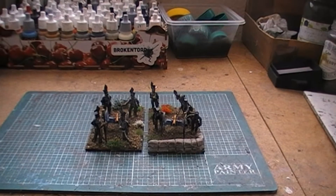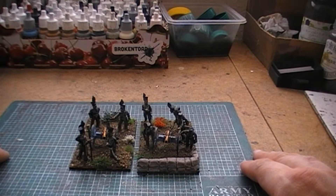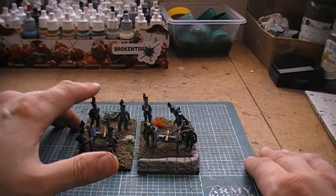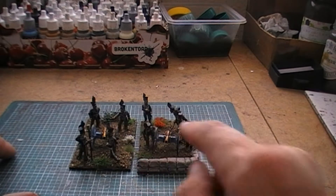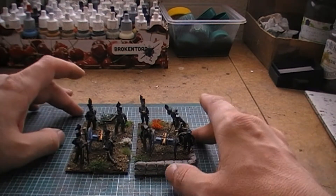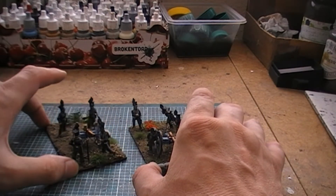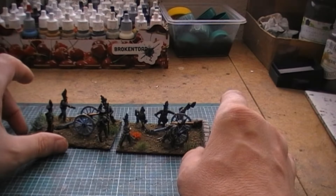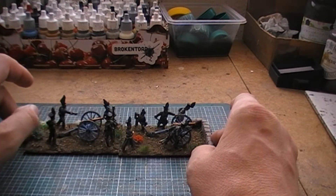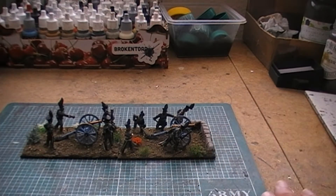Let's start off with the horse artillery. These guys are Front Rank and Perrys — the Front Rank crew and the Perry crew — and the guns are both Perrys. The reason they've got Perry guns is because Perry only does British guns with their Brunswickers.